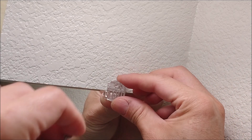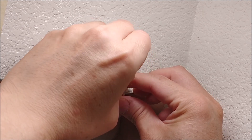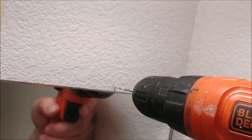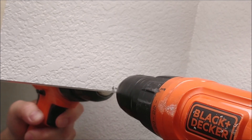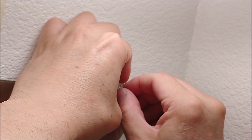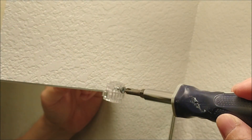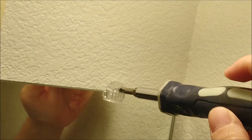I repeat the same step on the other side. I only need two clips because the mirror is not that big. I make a marker hole on the wall and drill a pilot hole through the sheetrock. Then I put the plastic clip on top of the mirror, put the screw through the hole, and manually screw it in — making sure not to over-tighten it, but tight enough to hold the mirror on the wall so it won't fall down.